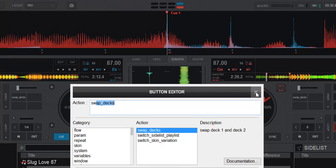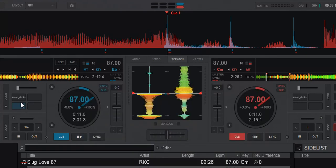So what it does is actually swapping Deck 1 and Deck 2. So why would you want that? If you have a stronger hand for scratching, for instance, you always want your scratching hand to be on the same side — this may be a feature that can help you.